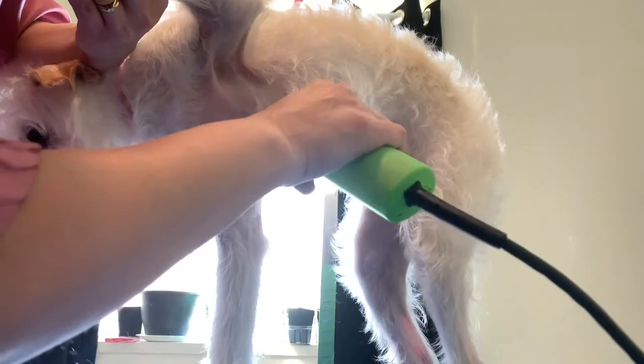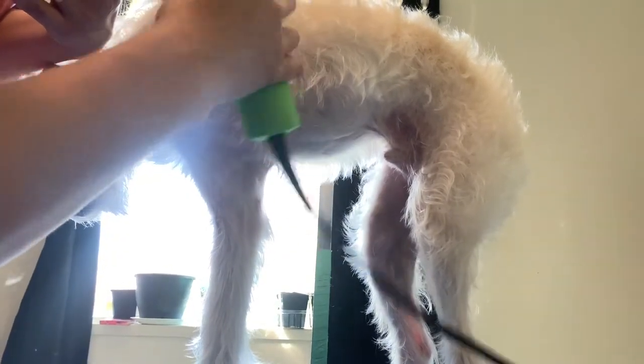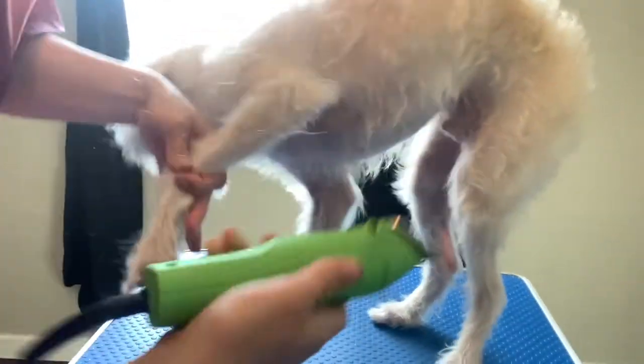Same with the armpits: I lift up his arm like this and make sure you feel where the hair is. I never go right in and scoop because there are too many little flaps in there. I just take off a little bit here. Same sort of thing on this side — don't go right in and scoop unless you kind of know what you're doing. Just take what you can off without pushing the clippers down.